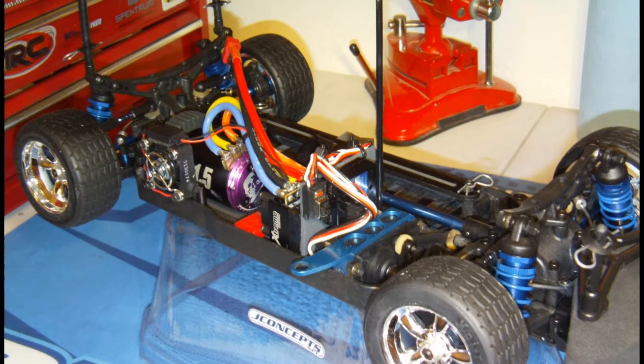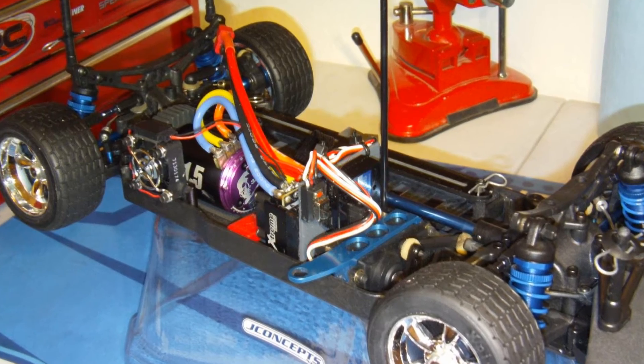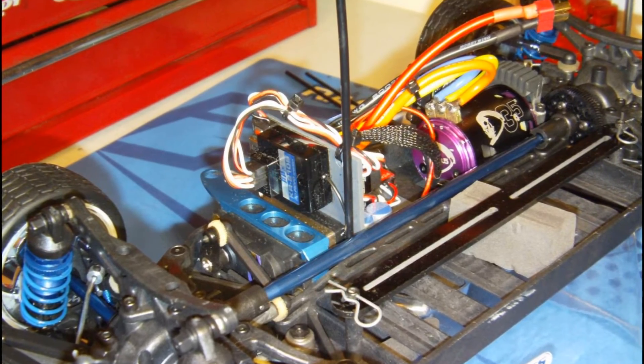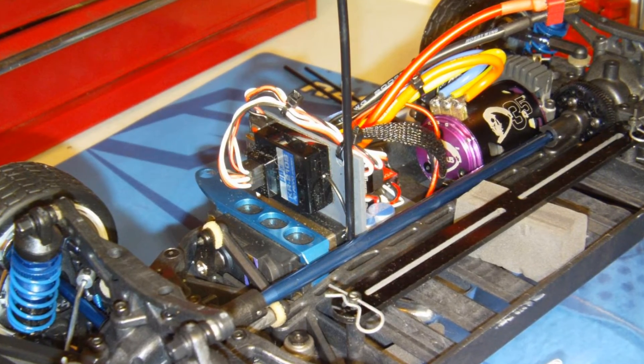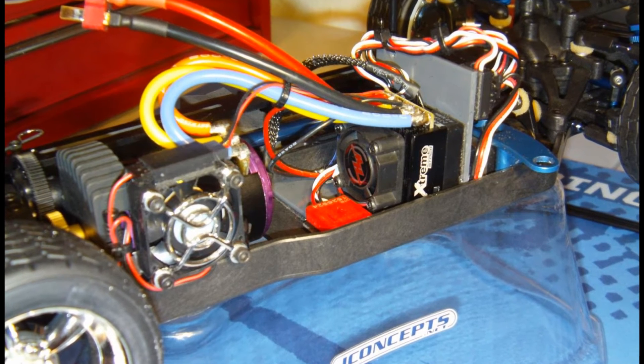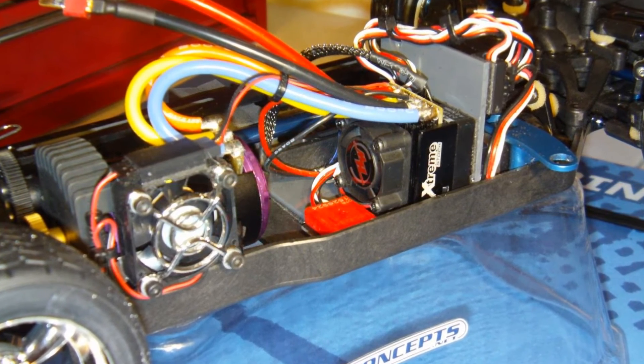One of the first things I had to do was machine the motor mount so that I could attach a fan to it. I didn't have much room to mount the receiver and speed control, so I got some PVC angle and mounted the speed control and the receiver to that, mounting them in a vertical position. As you can see here, I've got plenty of clearance to mount my transponder in between the motor and the cooling fan for the speed control.